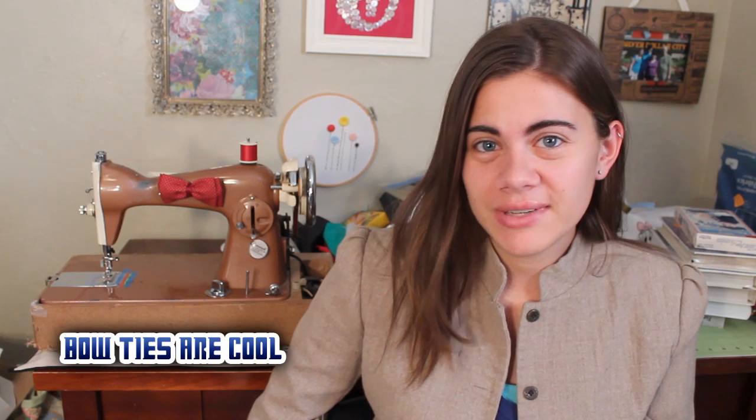Hey everyone, I'm Whitney and I post sewing, crafting, home decor and styling videos here on my YouTube channel. Today I'm going to show how to make a mini faux bow tie. Why? Because bow ties are cool.